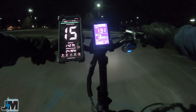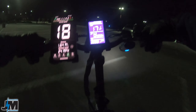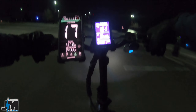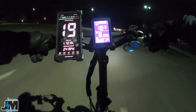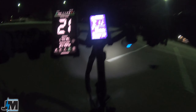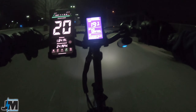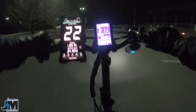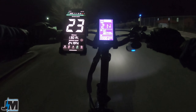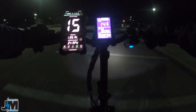Pedal assist three is going to be about 14 to 15 miles per hour. Pedal assist four is 17 to 18 miles per hour, and throttle should be the same. Now at pedal assist five — the max speed — this bike does pick up speed pretty quick: 22 miles per hour is top speed, and I'm 160 pounds.